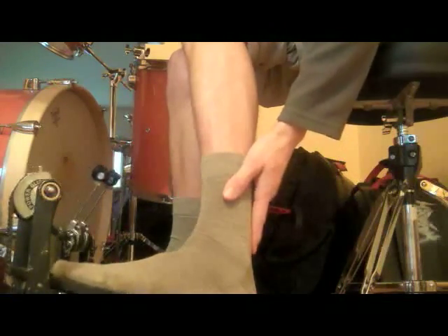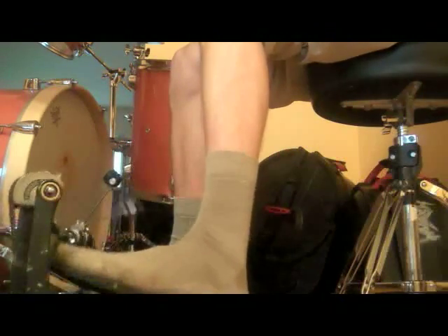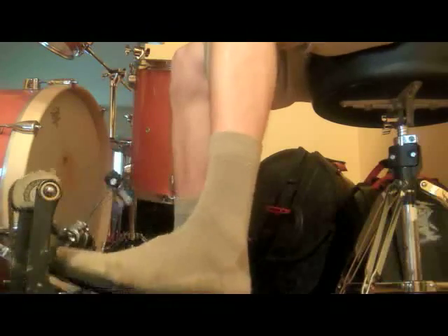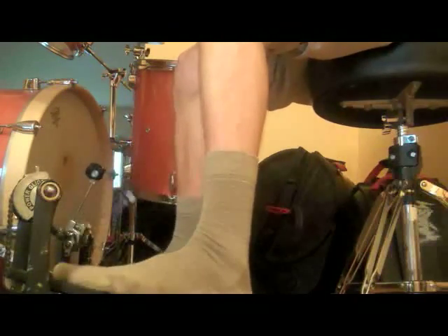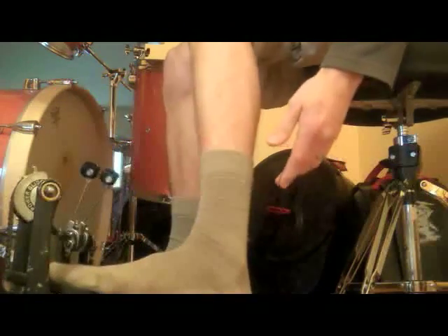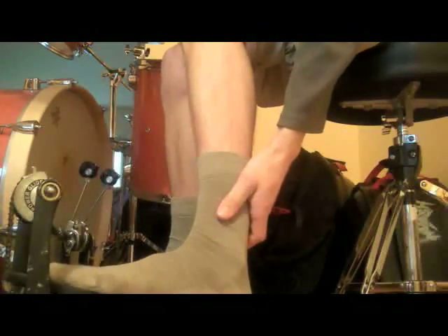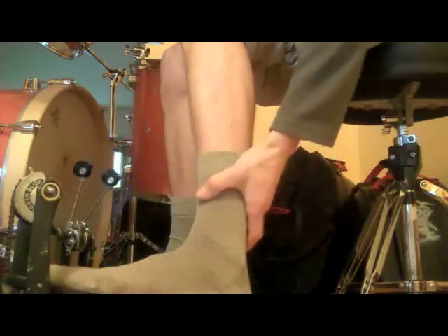In drumming, you're only really using the very lowest part of your leg, and the reason for that is you're making a micro movement. If you're playing heel down, it's tiny. If you're playing heel up, it's not even moving at all. And if you're floating — you can see my other videos on that — you're just moving the bottom part of your foot a slight amount. So even when I play a loud, hard stroke, I'm only really playing with what's covered by my sock here.